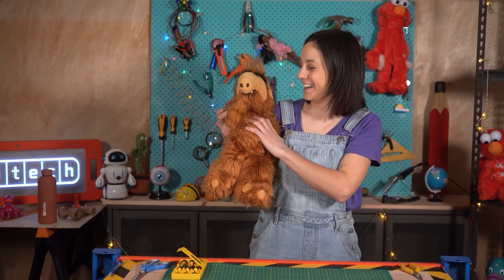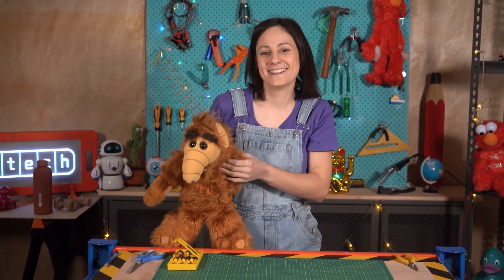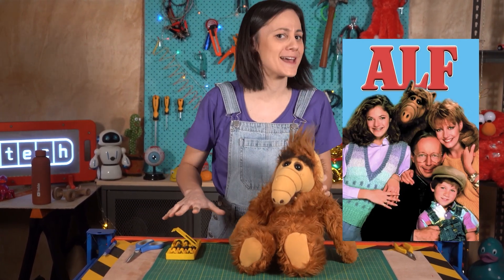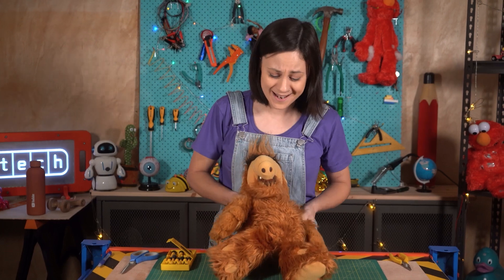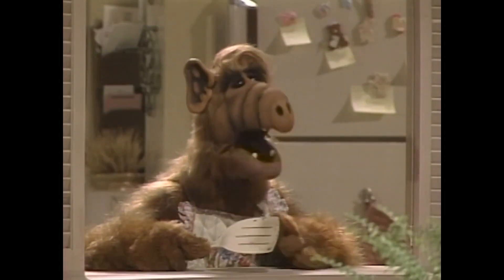It's Alf! Alf was the star of a TV show in the 80s. He's an alien from outer space that crash lands into a suburban family household, causing a fair bit of mischief. He's constantly cracking jokes at the family's expense, as well as casually trying to eat the household cat. "Where do you keep your casserole dishes?" "Why?" "The cat won't fit in the toaster."